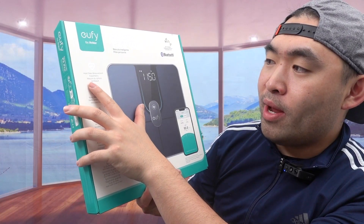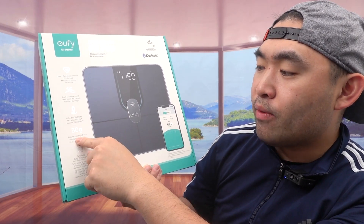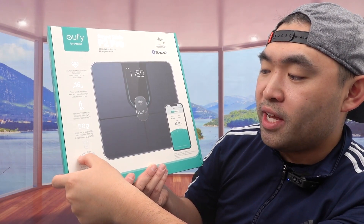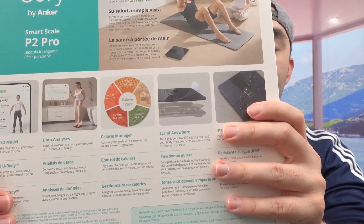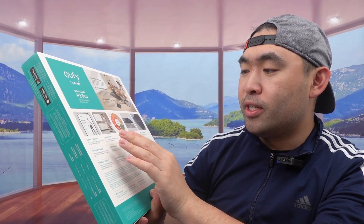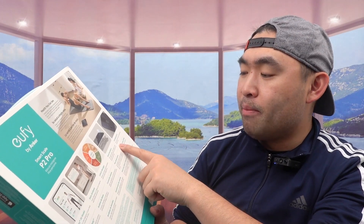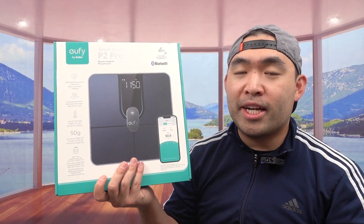There's a heart rate measurement option, a body measurement option, a body 3D model. It's accurate to 50 grams or 0.1 pound. It has the option to sync for free using the eufy Life app with Apple Health, Google Fit, and more. On the back they've got more specs and features — like the calorie manager, data analysis, the 3D model, stand-anywhere detection with a very high-sensitivity sensor. It's also IPX5 waterproof, so if you get water on top it should be fine.